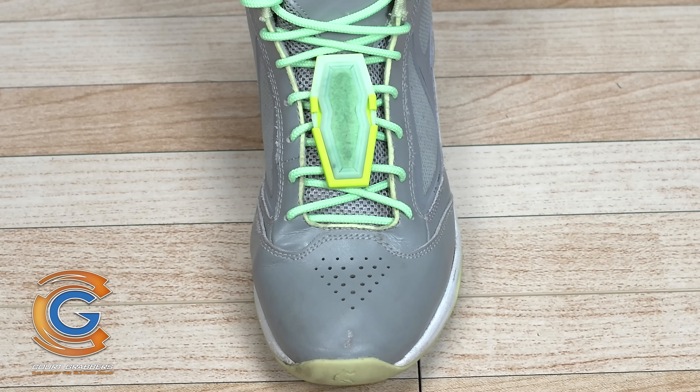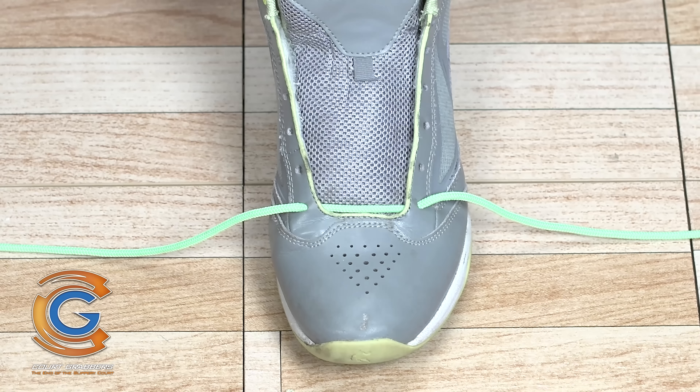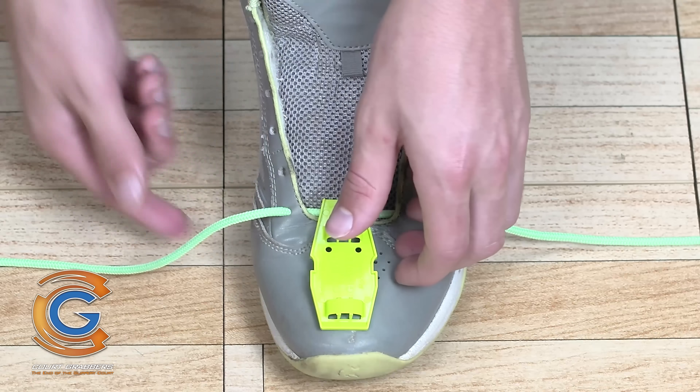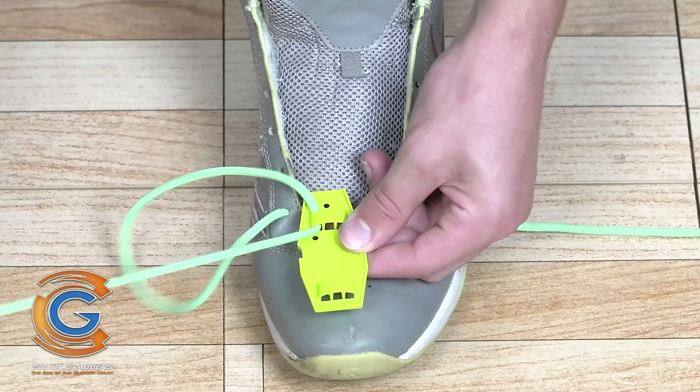The base strip laces permanently onto your shoe. Remove the laces from your shoes, leaving only the bottom cross lace. Hold the base strip above the tongue of your shoe with the arrow pointing to the toe. Pass each lace through the closest outside opening in the bottom securing band.